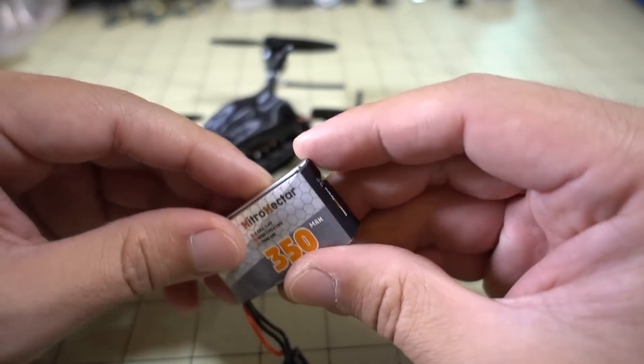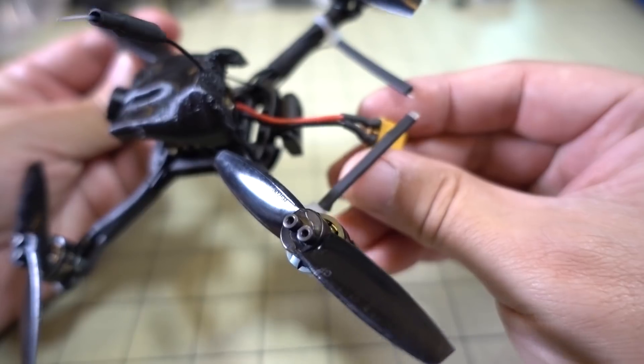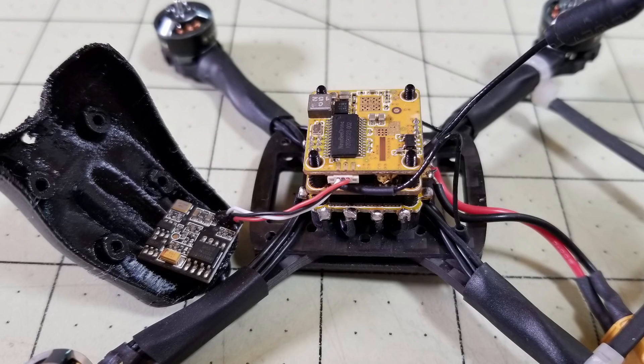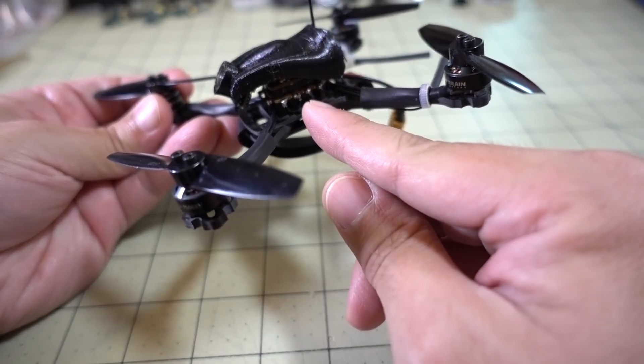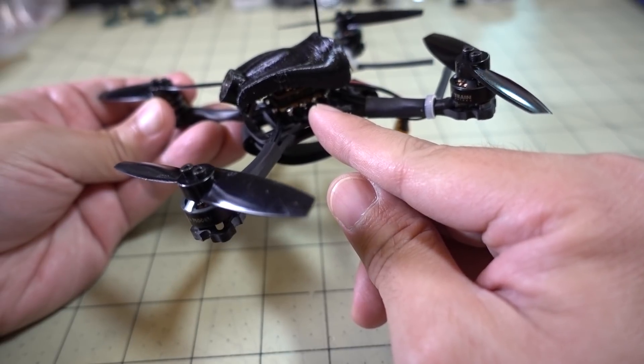The stack is designed to run on 1S or 2S, and it comes with a 6030 back here. The stack is kind of interesting — there isn't really anything out there in that class currently. It's a 4-in-1 ESC, 12 amps, BLHeli-S, DSHOT 600.